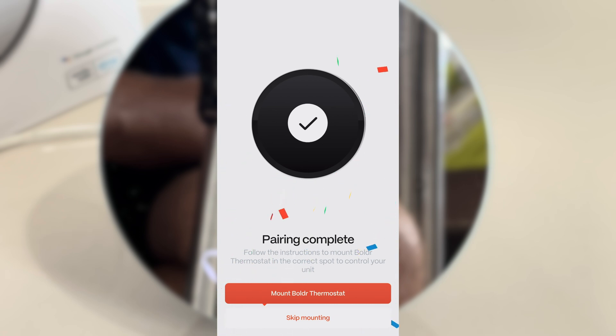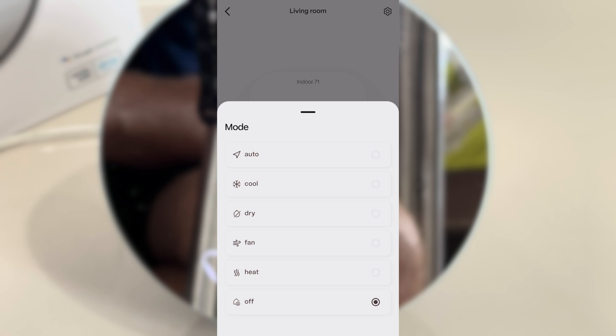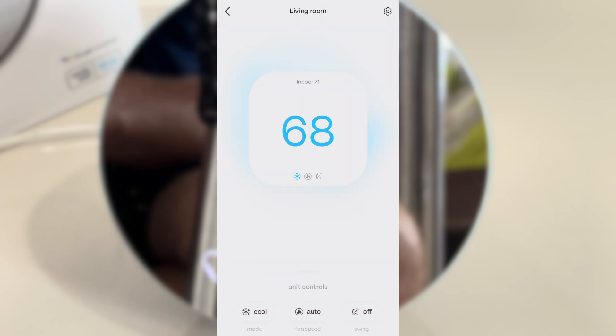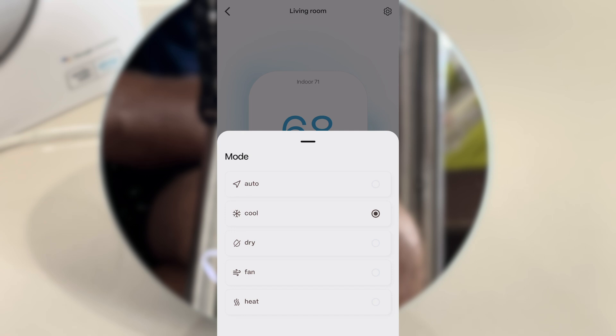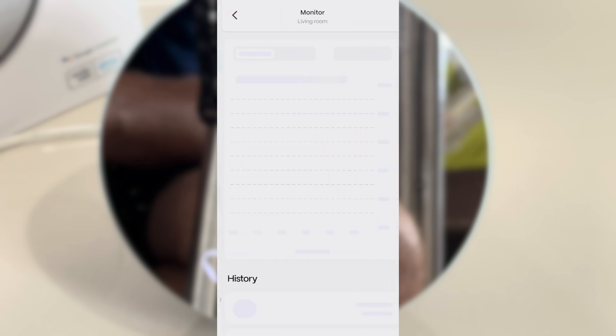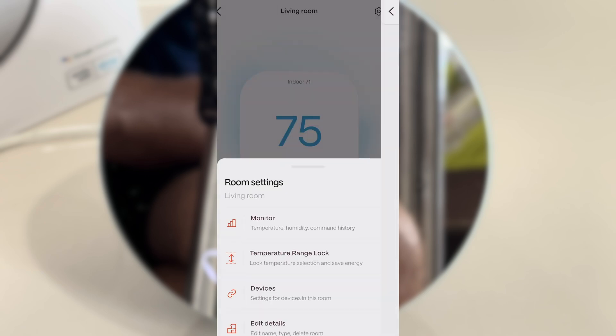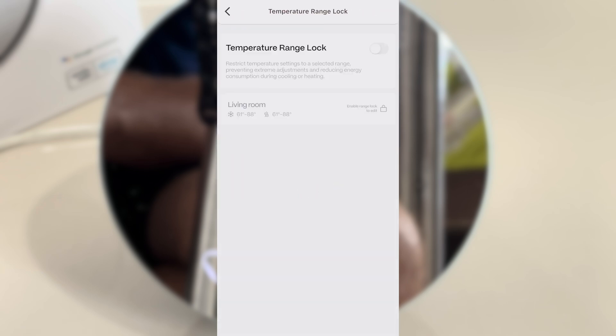At this point you of course have all of the features that your original remote control offers, also on the smartphone app. But in addition to that we have the monitor function, which allows us to check how much our air conditioning was running and what the humidity levels were. One feature I'm really excited about is the temperature range lock.